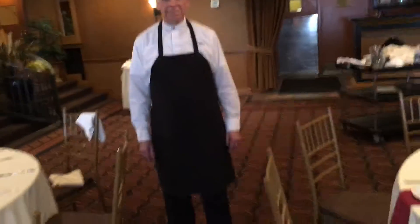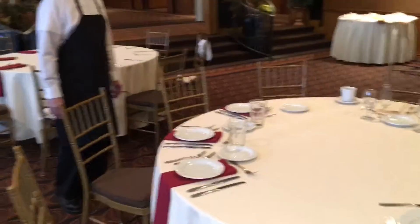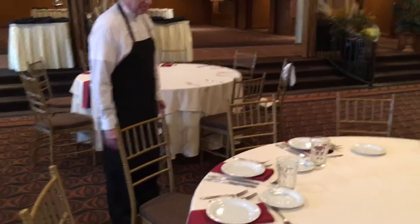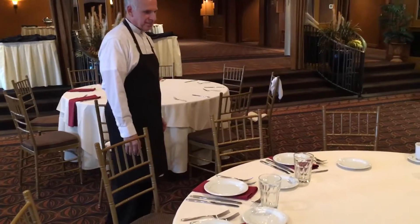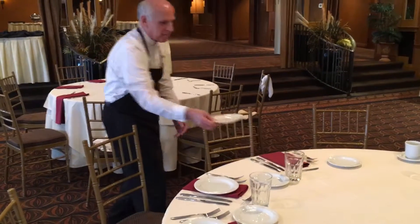He will first start clearing by observing the table to ensure that over 50% of the guests have indeed finished their meal, so as not to rush them. If they have, he will approach the first guest and pick up their plate after asking them if they are complete.